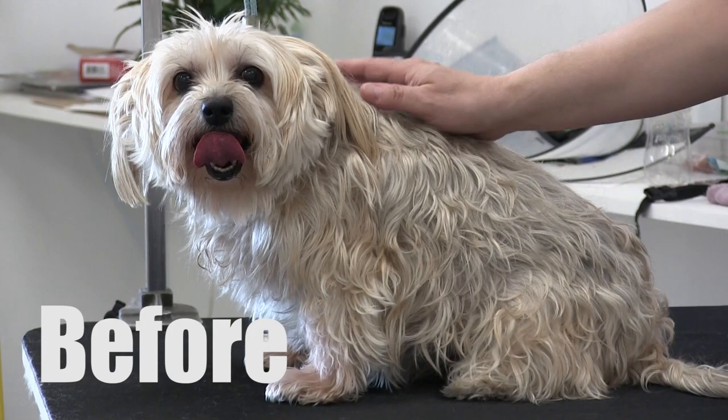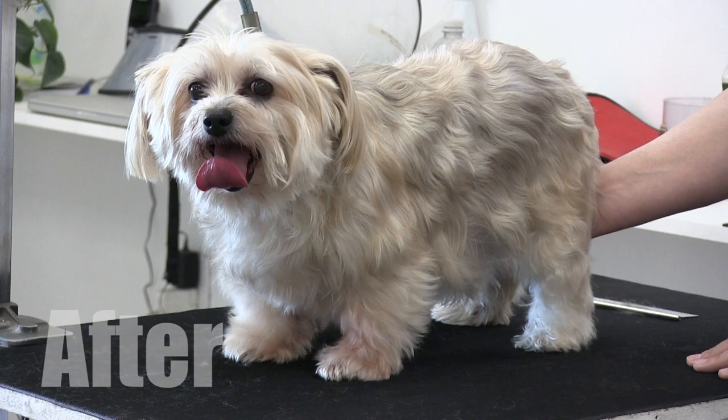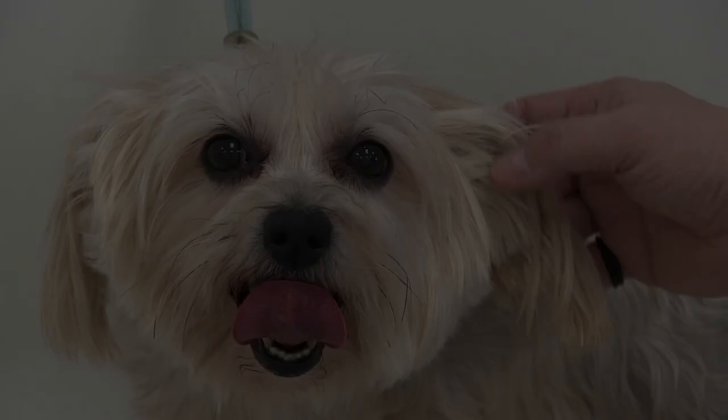This is the before shot — we haven't even bathed her yet — and this is her after, and this is just the brush-out. We want to get all that knotting out. This is going to make for a really good bath, a really good blow dry, and a really good finish in the end. Noelle is in the tub now.